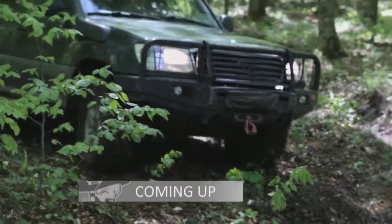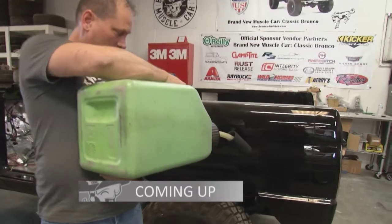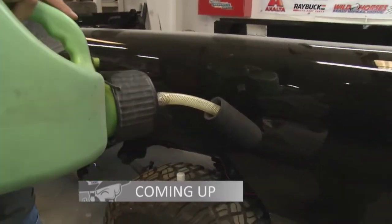When we come back, we learn how the Ford Bronco helped ignite the SUV revolution. And it's almost time to start this Bronco's new engine for the first time. 'You think it'll start?' 'I got a hundred here says it won't.'